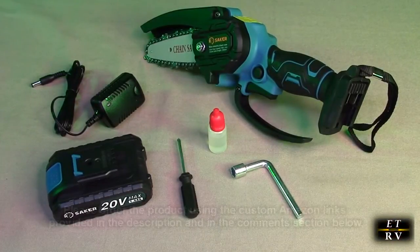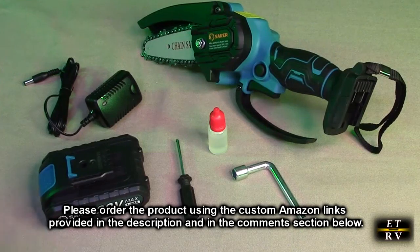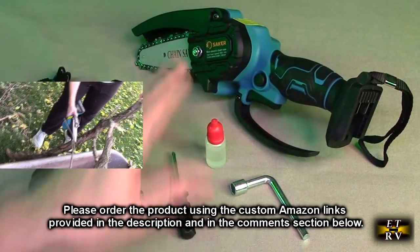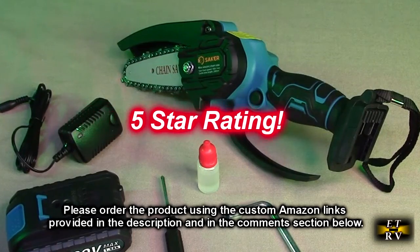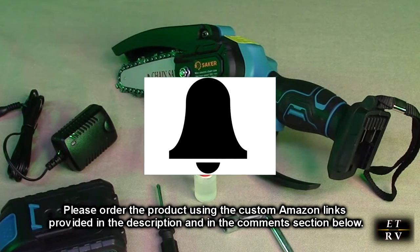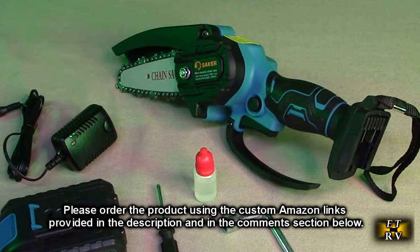After testing, I think the Saker four-inch mini cordless handheld rechargeable electric chainsaw is very simple to use. It includes the battery, charger, chain tightening tool, wrench, oil, and the device itself. As I demonstrated, it works really nicely — very lightweight, safe, and easy to use. I'm giving this product a full five-star rating. Please hit the subscribe button, the bell icon, and the like button if this review was helpful. There will be ordering links in the description and comments section — please use those links to help support this channel.